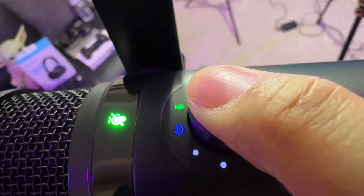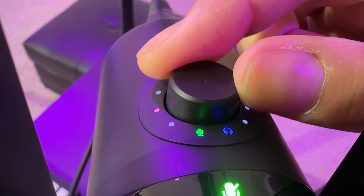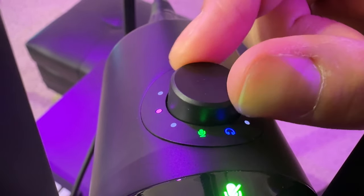There is a third option related to the button on this device. You can control monitoring, you can control gain, and then there's monitor mix. Monitor mix is essentially controlling your PC audio and your mic levels together. The monitor mix mode — headset plus mic combined — is indicated by the blue and green lights.